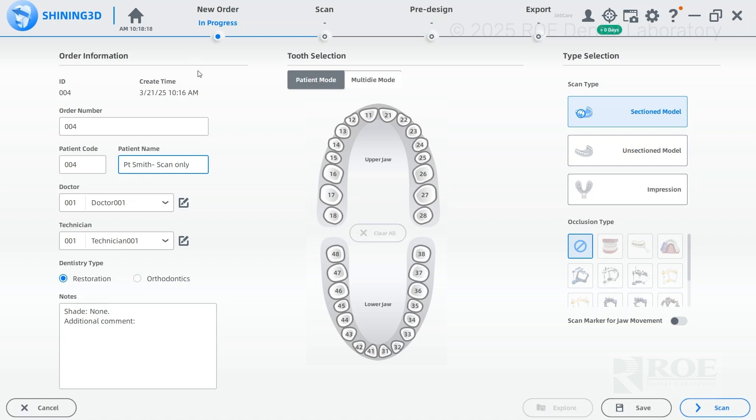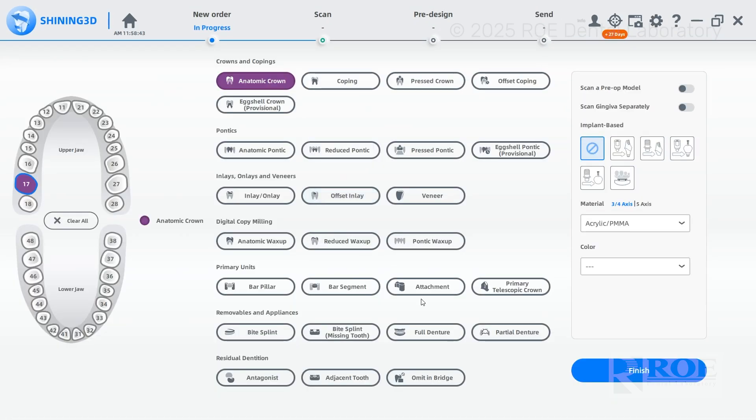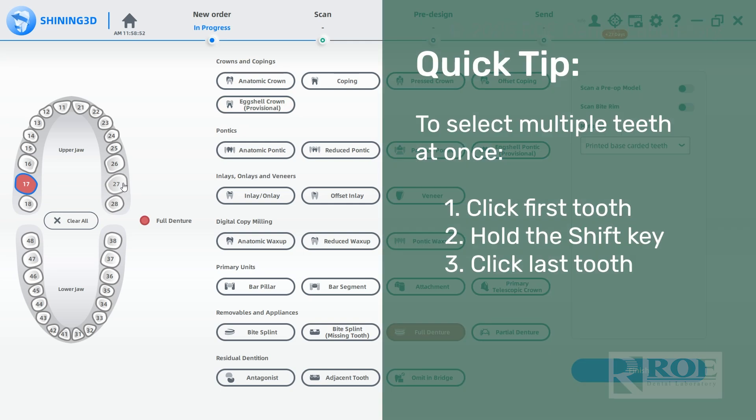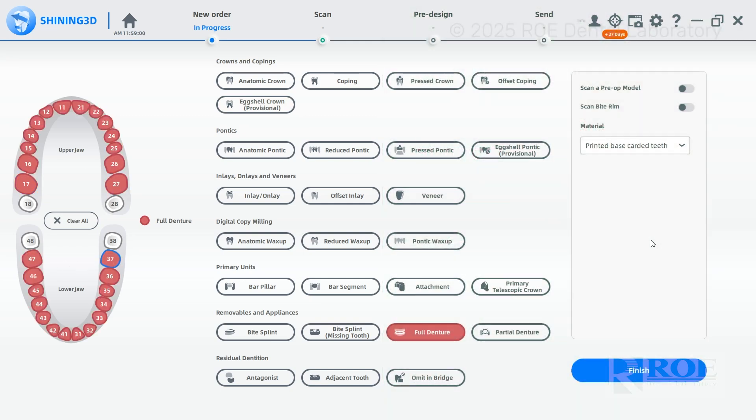We'll keep this as scan only — on record, not fabricating anything. Next, select any tooth and you'll see this menu come up. Go down to full denture and click on it. Make sure you uncheck the 'scan bite rim' box, otherwise you can misalign your scans. Then go to finish.